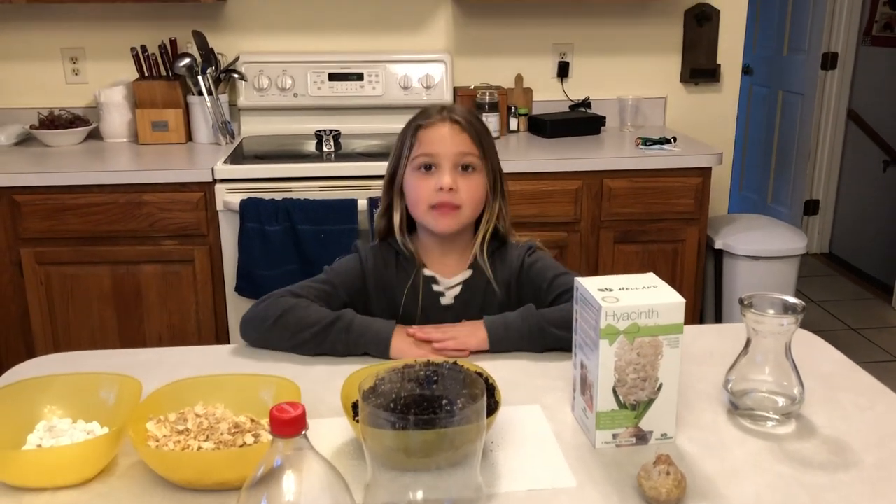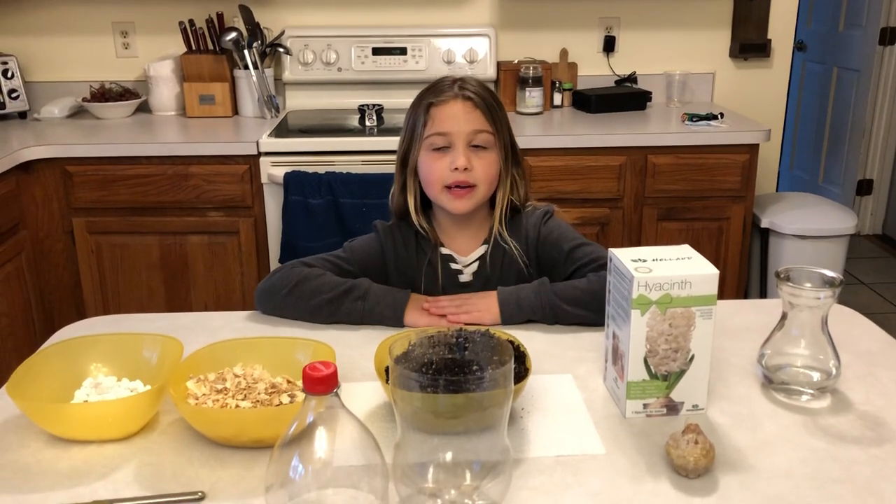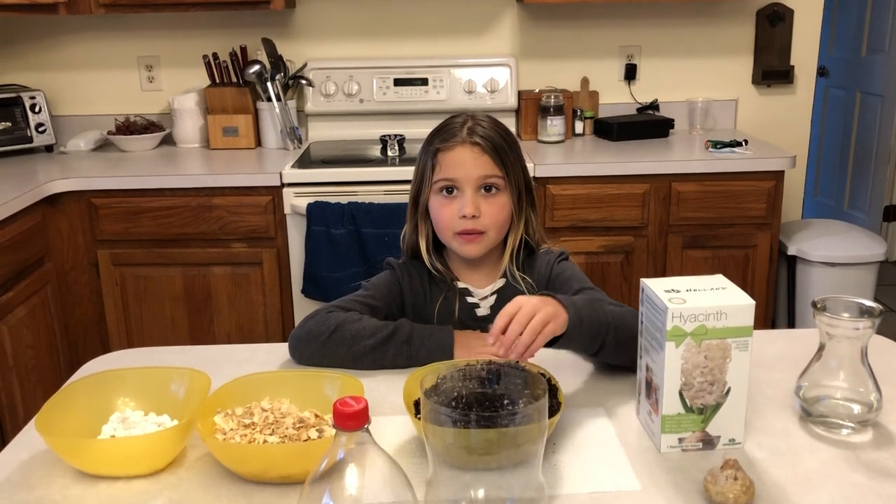Hello, everybody. My name is Cecilia. What are we going to do today, Cecilia? We're going to make a model.